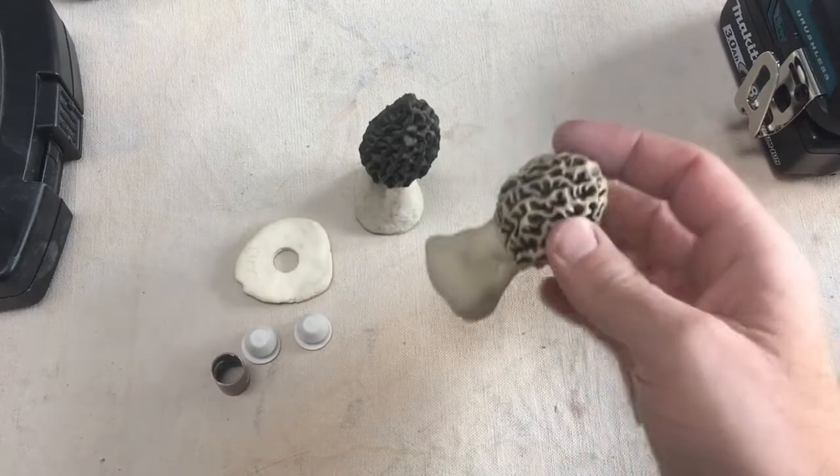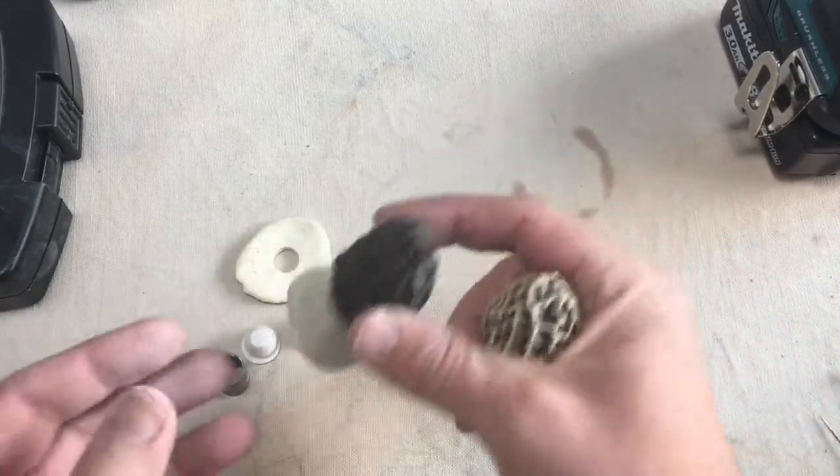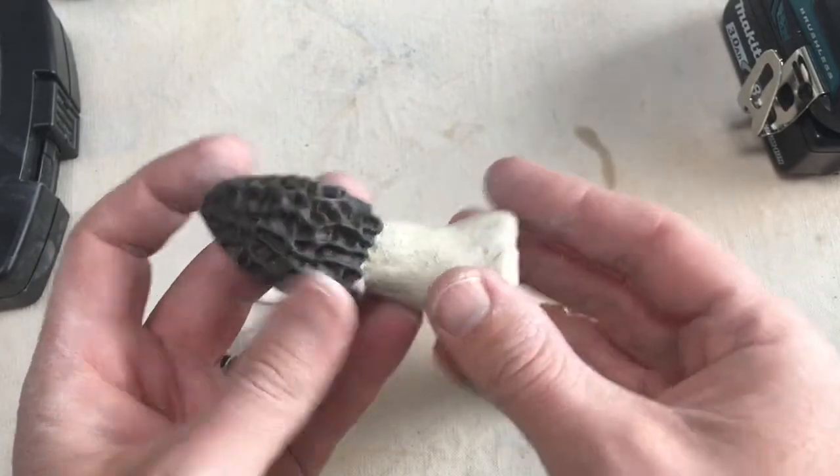Making a set of salt and pepper shakers out of clay can be a really fun thing to do. You can make them as simple or as elaborate as you want — they can really be little tiny sculptures.